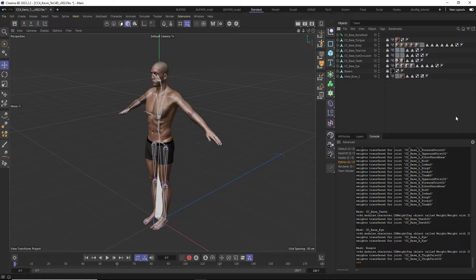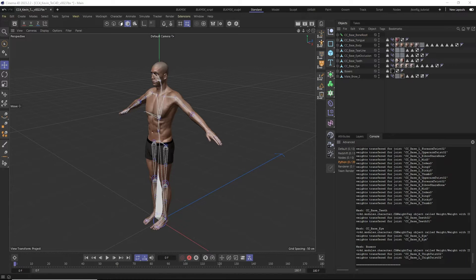Before we can add the control rig, we need to run the CC4D Optimize Joints script over our bone hierarchy. It takes care that all joints are aligned correctly and also makes sure the arm, leg, and finger joint chains will have a slight bend in the right direction so the IK systems of the control rig will work correctly. Select your root joint and click the CC4D Optimize Joints icon. You will get a message once the optimization is complete.